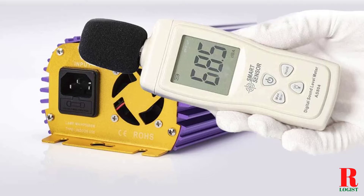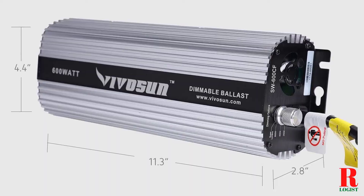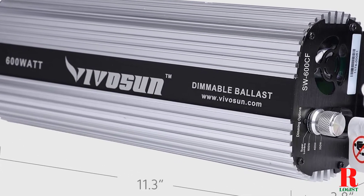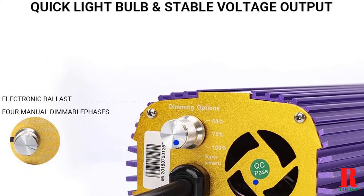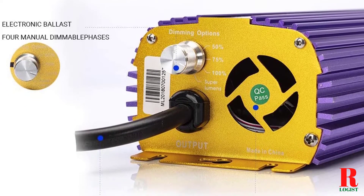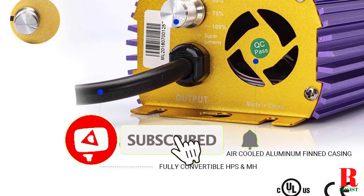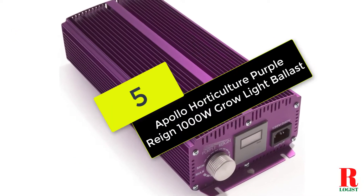What's up guys, today's video is on the top 5 best digital ballasts in 2021. Through extensive research and testing, I've put together a list of options that'll meet the needs of different types of buyers, so whether it's price, performance, or particular use, we've got you covered. For more information on the products, I've included links in the description box down below, which are updated for the best prices. Like the video, comment, and don't forget to subscribe. Now let's get started at number 5 on our list.